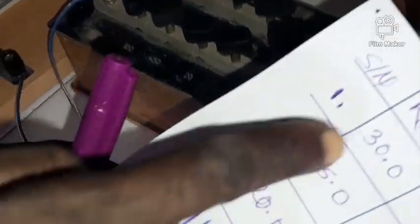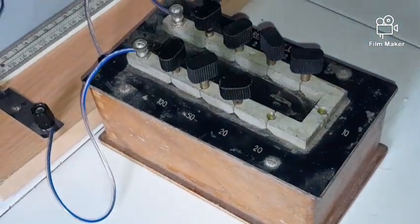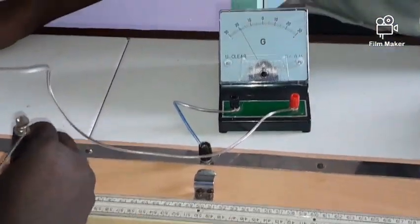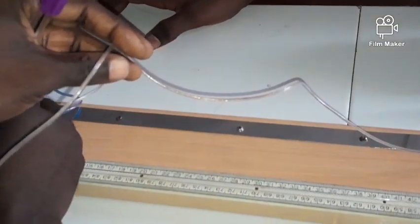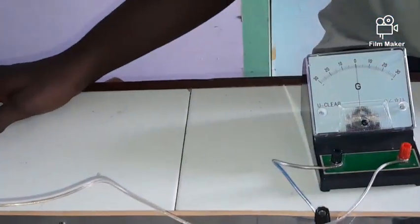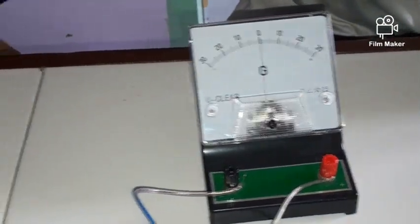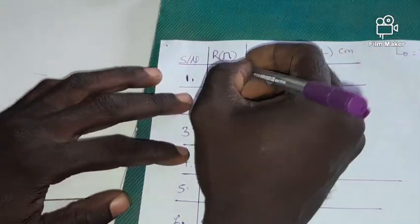Now for R = 30 ohms, I remove the 20 and 10 plugs from the resistance box. Closing the switch and sliding the jockey, we find the balance point. Reading off: that is at 94.9. I remove the switch and record this as 94.9. Remember to stand directly in front to avoid parallax error when reading.